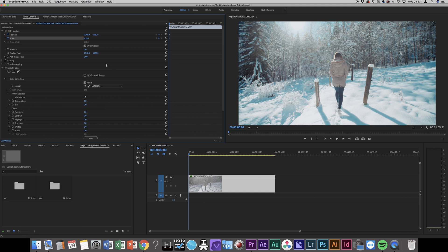Next, drag the scale value up to digitally zoom into your shot. This generally works best with 4K footage, but it also works with full HD shots. For example, the shot I used was a full HD shot as well, so never mind about that — it looks great.